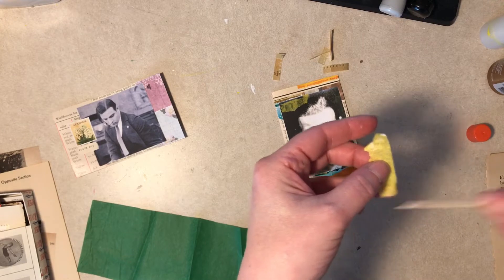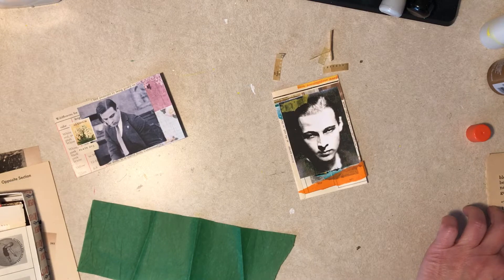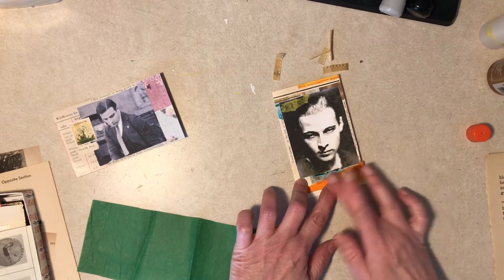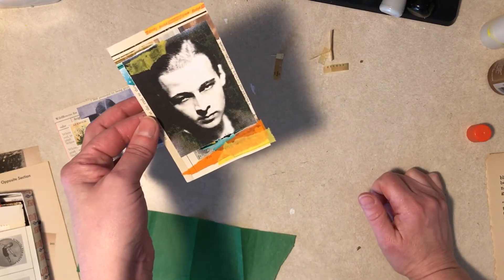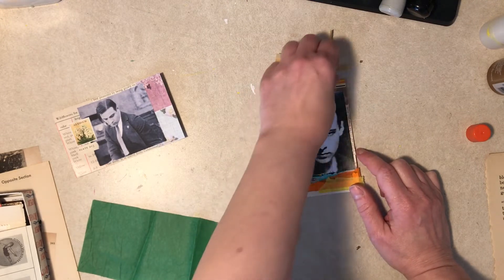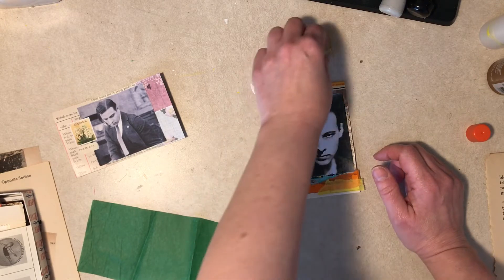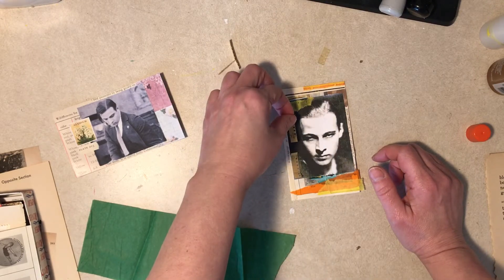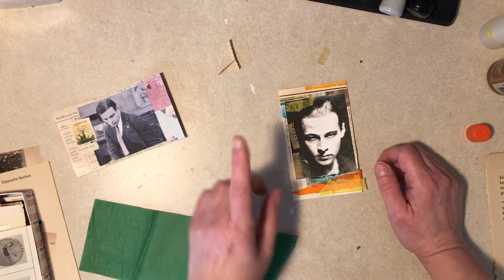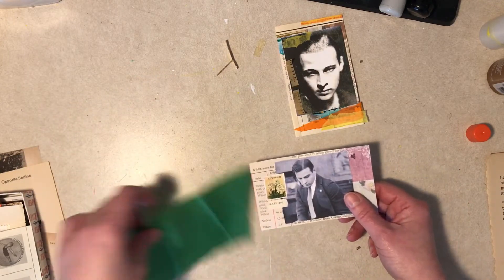I suppose you could use sewing pattern tissue — it's tan, which is technically a color. I do have that around. It's kind of neat. I don't know, I think we need something though, like a film strip. Actually, that's not as stupid as I thought it was going to look. Let's think about that. This one — I don't think I want this green, I need a lavender color which we do not have.